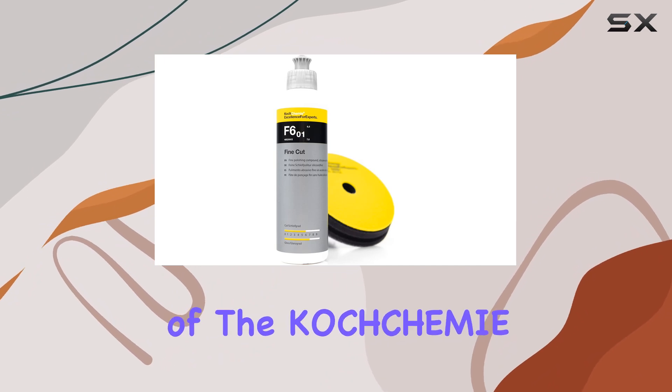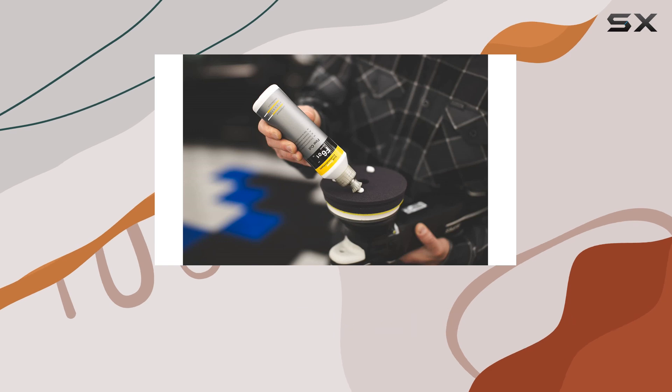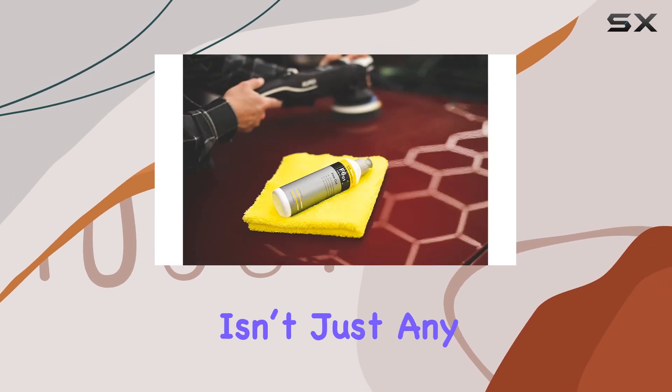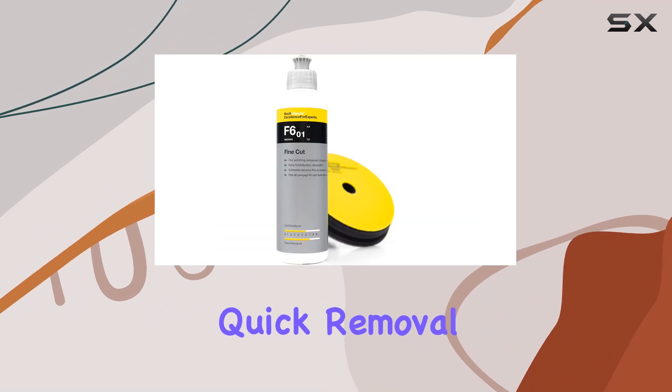The unique aspect of the KOCH-CHMai Fine-Cut is its use of high-quality aluminum oxide as the grit material. This isn't just any grit — it's intelligently sized to enable efficient and quick removal of defects.